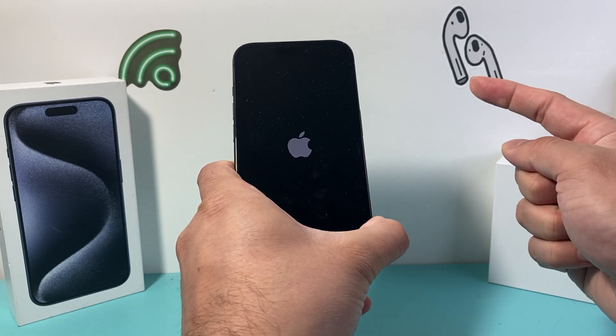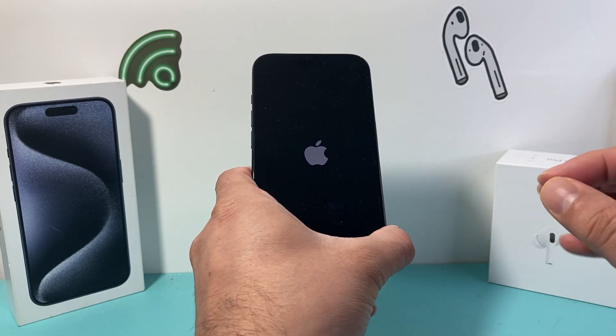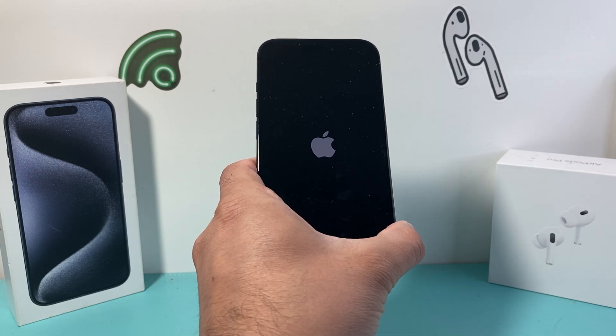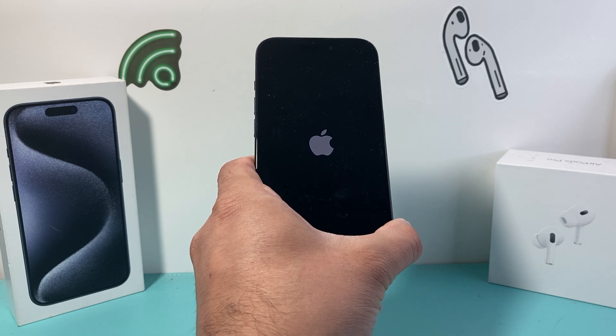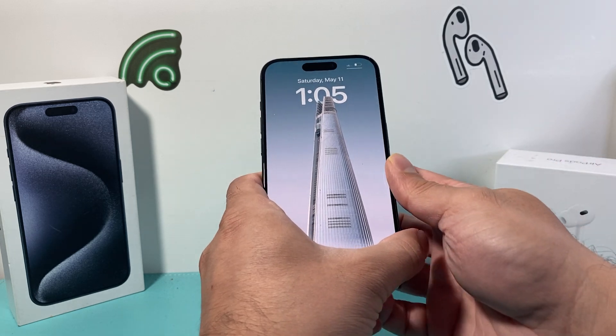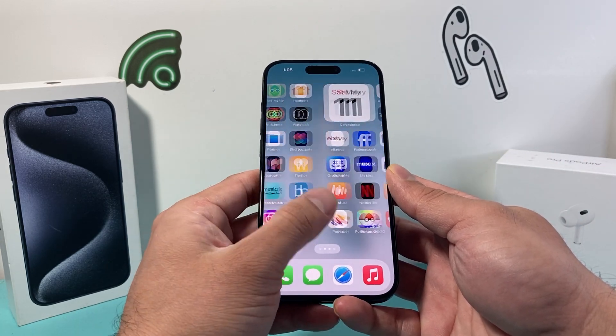So as you can see here, I see the Apple logo, I let go of that side button. And this is known as a forced restart. It basically shuts down the phone software and reloads the code, which will fix any time a screen is not responding, glitching, or the touch isn't responding to any part of your phone screen. It will fix it for you just like that, and it should be brand new again, working like it should.